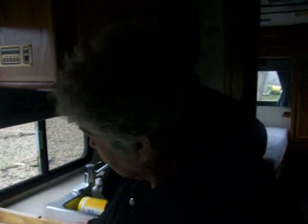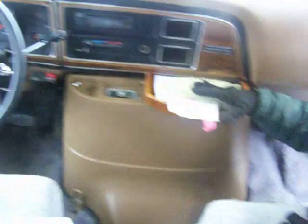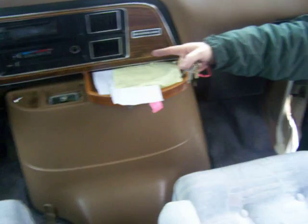Anything in the cab you want to know about? It's all pretty straightforward — put it in drive and go. That little gadget to the right is an electric brake controller, for if you have a tow and a trailer that has electric brakes on it. It's a real sophisticated unit.